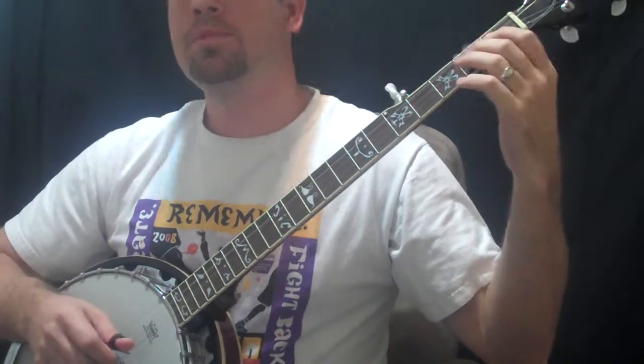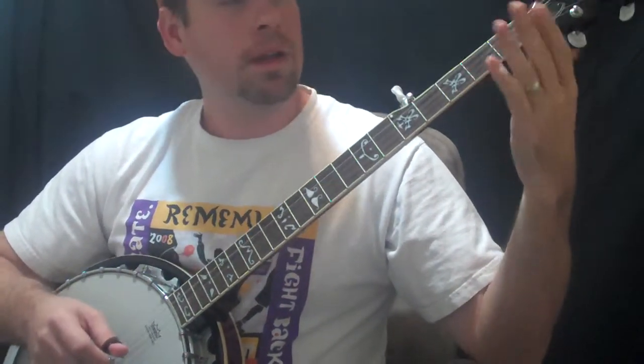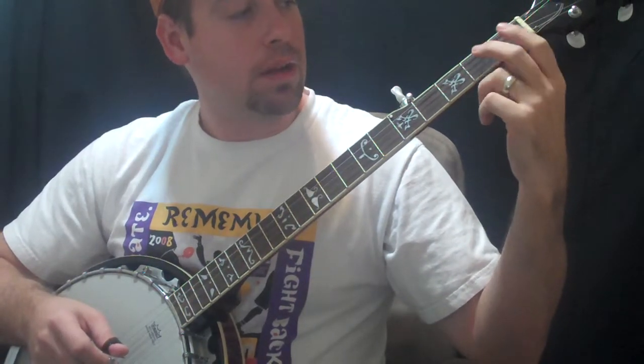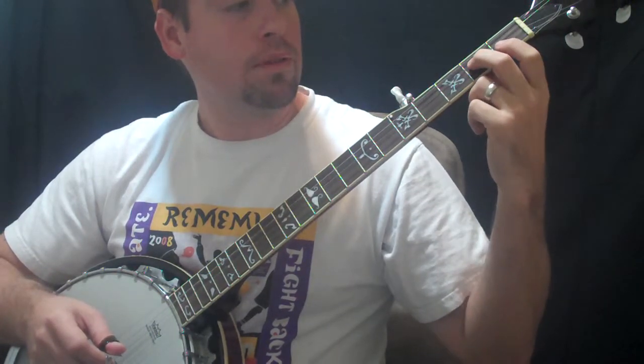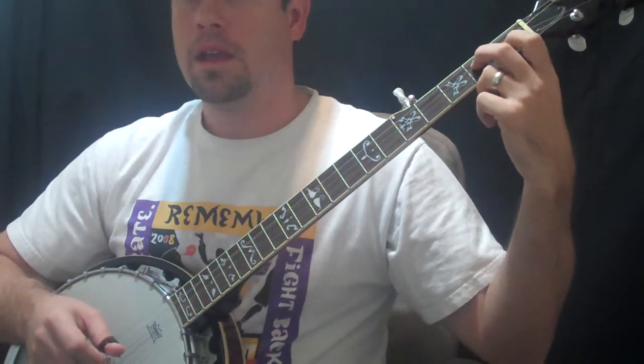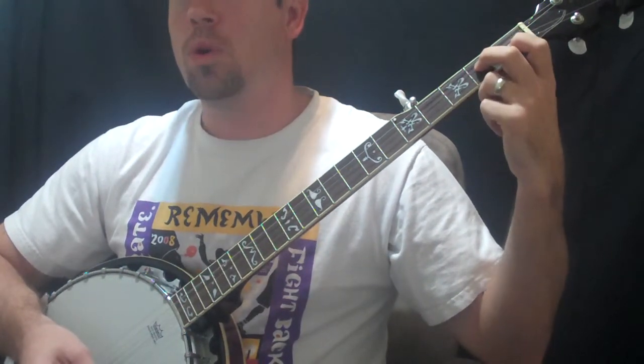Alright, so what we're going to do is go ahead and get in position for that D chord. Put your middle finger of your left hand on the second fret on the low G, and then your first finger on the B string at the first fret — that gives us a C note. So we have a D chord here.